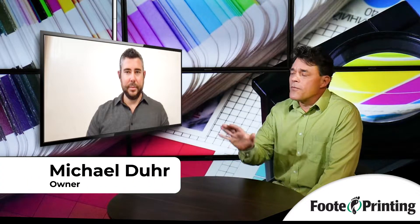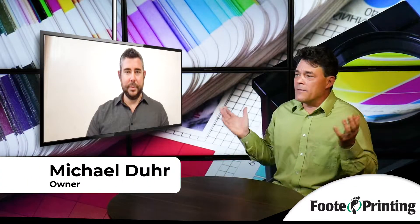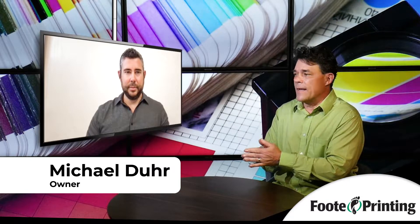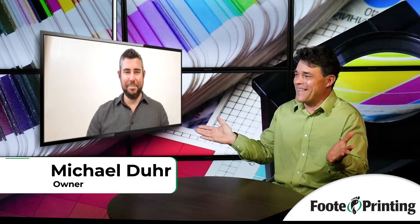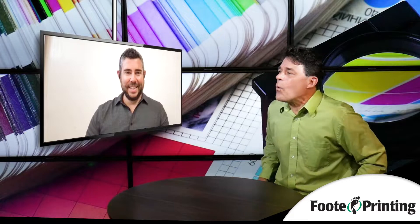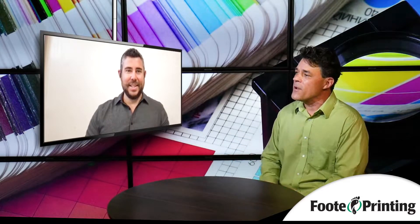Thank you for joining us. I'm here again with Michael from Footprinting. For a moment, I was looking at my notes and I thought we were going to be talking about sheep-fed printing. And you guys, you don't raise sheep or anything like that. So I think the subject of the day is sheet-fed printing. What is sheet-fed printing? Could you explain it to the folks?